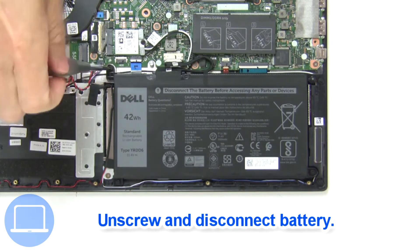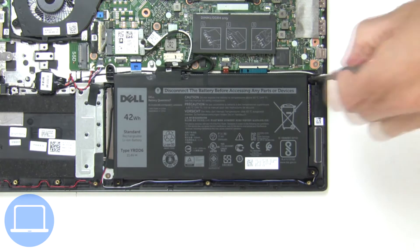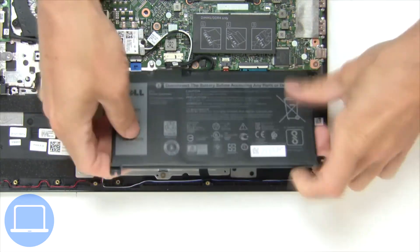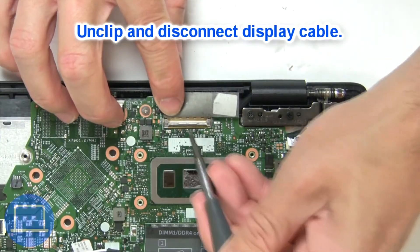Now unscrew and disconnect battery. Then disconnect display cable.